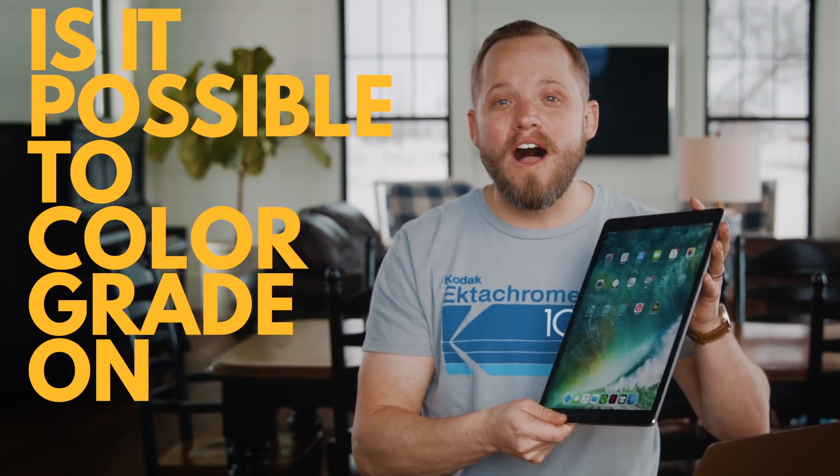Hey guys, Dan Ritter with you here. We have a special video for today where we try to solve a question that I've had for years: is it possible to color grade on an iPad? I'm not talking about simply using it as a control surface — there are already apps that do that — but grading directly on the iPad with an Apple Pencil inside Adobe Premiere, DaVinci Resolve, or Final Cut Pro X on the Mac. You can think of it as grading on a Wacom tablet, but on the image itself.